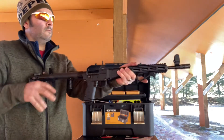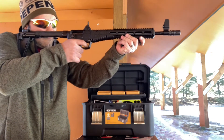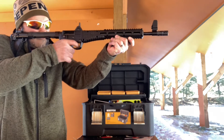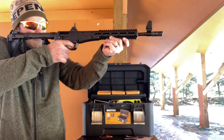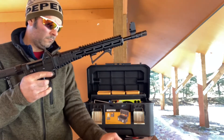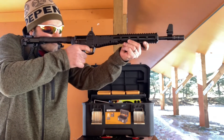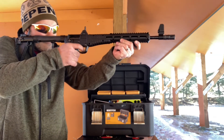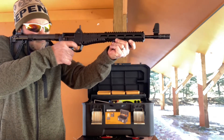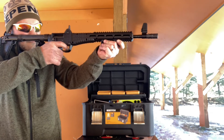Here I am shooting the Kel-Tec Sub-2000, and I've put a bunch of M-Carbo parts on this thing. I put a rubber buffer tube cover, a metal takedown lever, an extended magazine release, and I forget what else. But the one thing I still have a problem with when I shoot this thing is the fact that you literally have to smash the buffer tube underneath your cheekbone to be able to see what you're doing. I was still just shooting for fun, but I still haven't quite decided if I really like this thing or not.